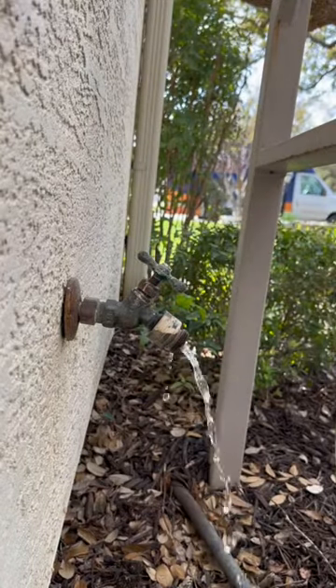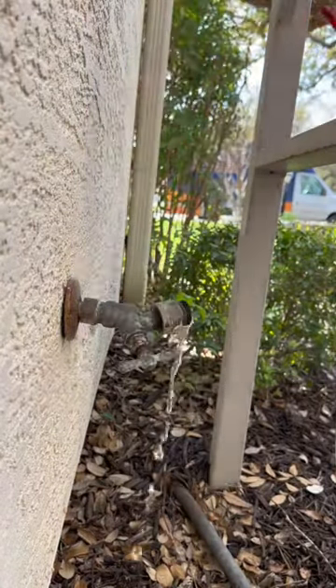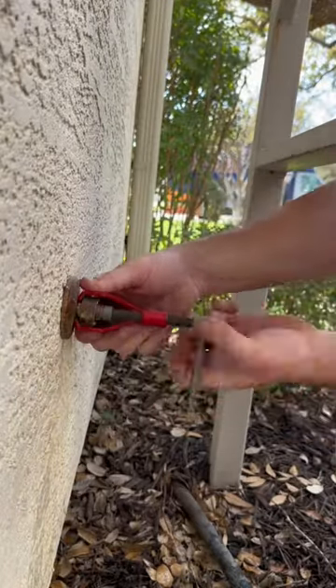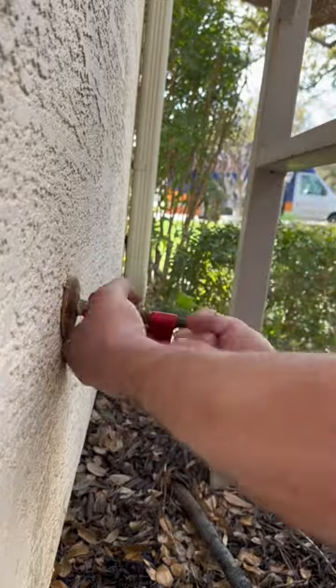Another hose bib replacement here — this time we're replacing a compression hose bib. Before we get too far into the video, if you haven't already, please follow me on Instagram just in case TikTok actually does get banned.